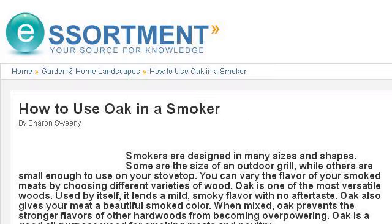The most helpful site to learn about how to recycle sawdust in a smoker is www.essortment.com. See the page titled 'How to Use Oak in a Smoker.' Here's the link.